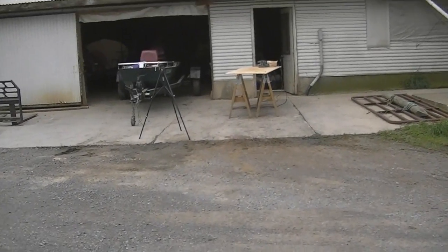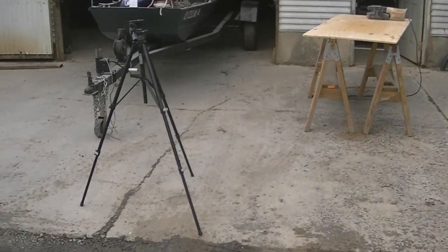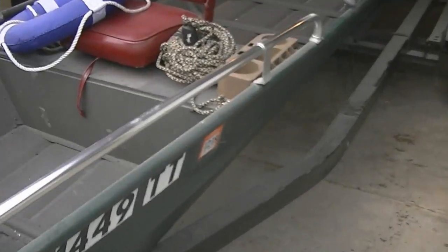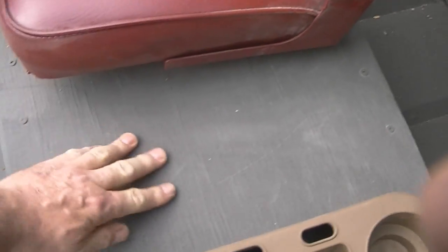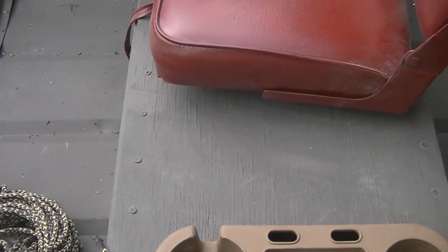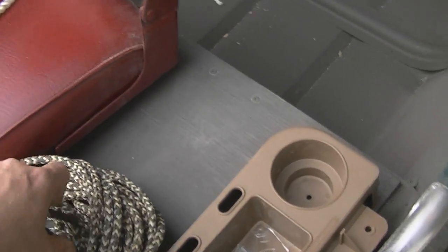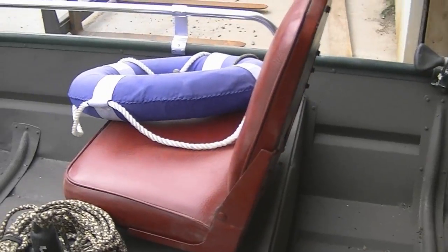It's been two weeks since I've done the bed armor on that plywood underneath the seats. I've walked on it, stepped on it, set the anchor on it, and poured water on it. I'm kind of liking it — it's not bad. It's pretty sturdy stuff. I think I might use that on some things around the farm.